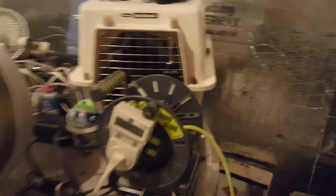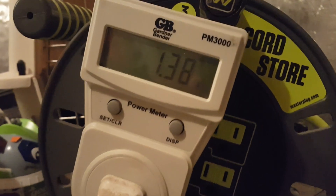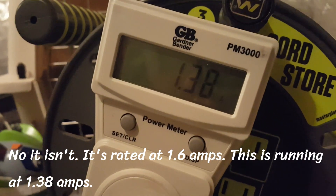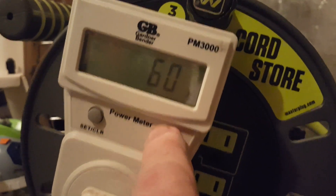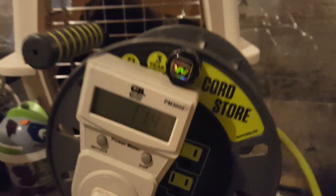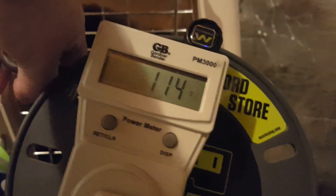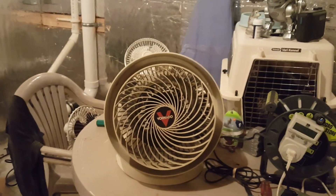It's supposed to be rated for 1.6 amps. Let's see what it says — oh, it's running a tad high. At 114 watts, so that's not good.